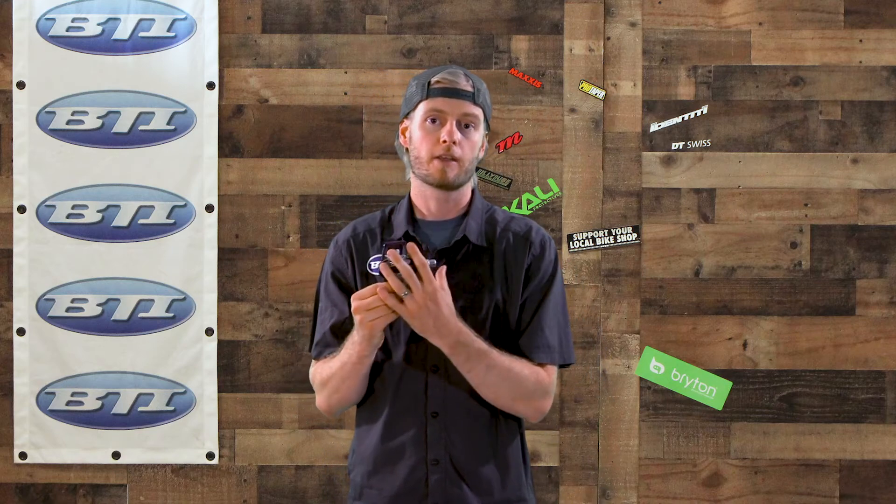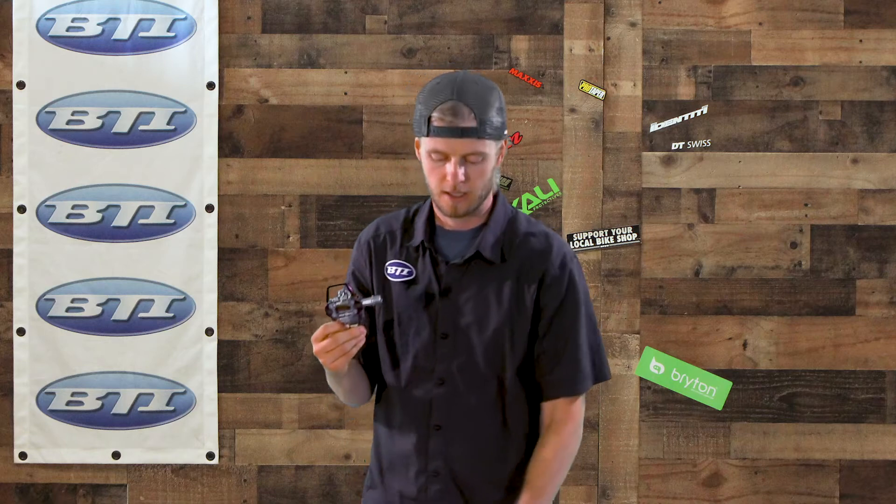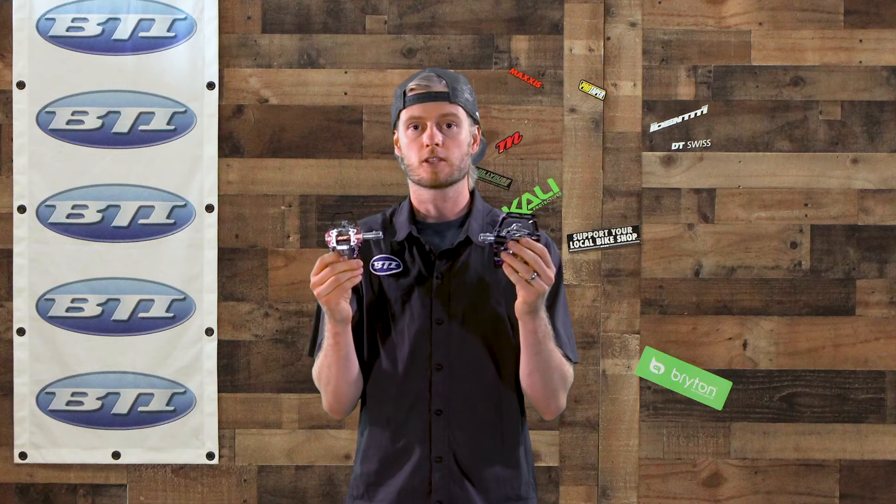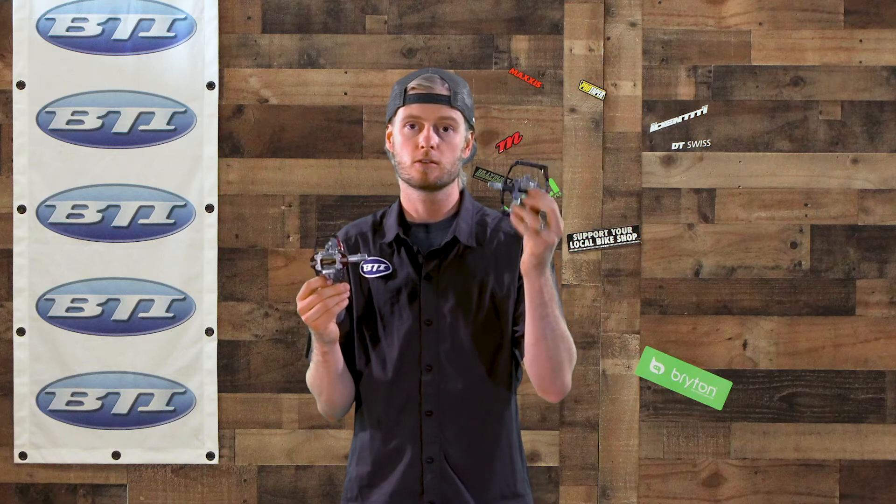I think these pedals have been around for a little while, but they're a newer addition to our catalog and might apply to a variety of riders out there who just need something more. The SX version is available in either the X2, for a little bigger platform, or the T1 for a little lighter, smaller platform.